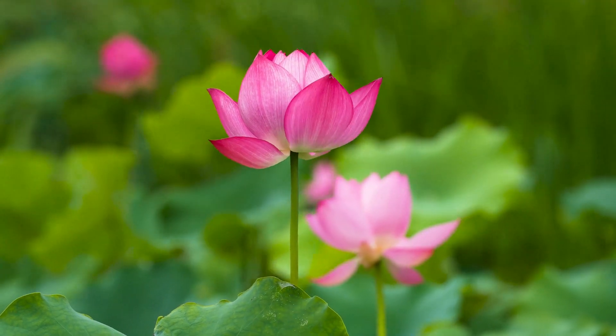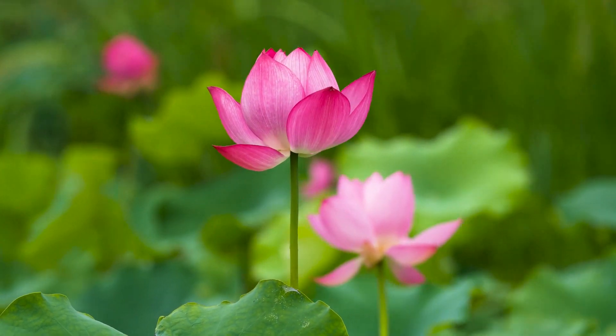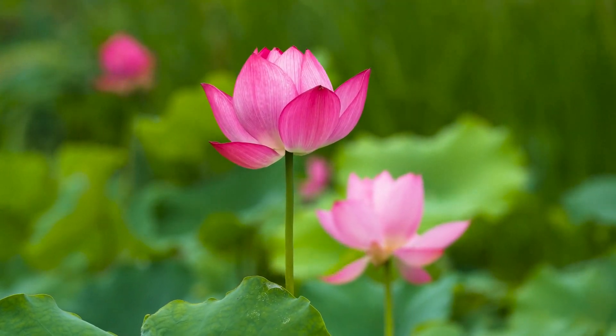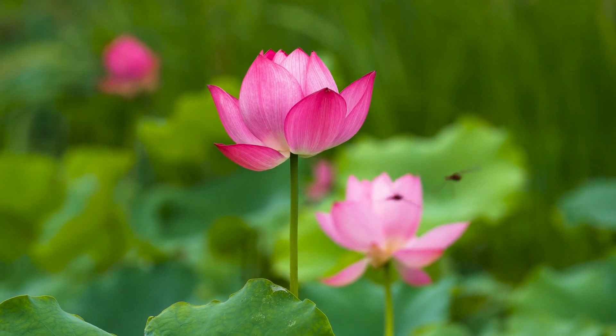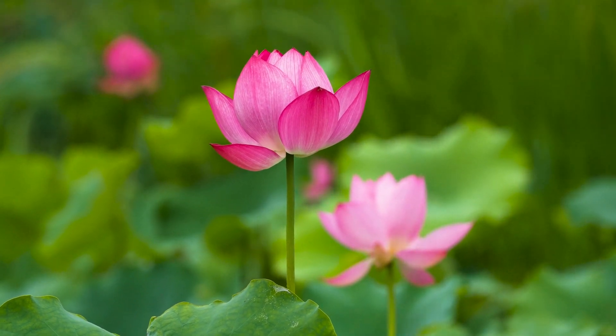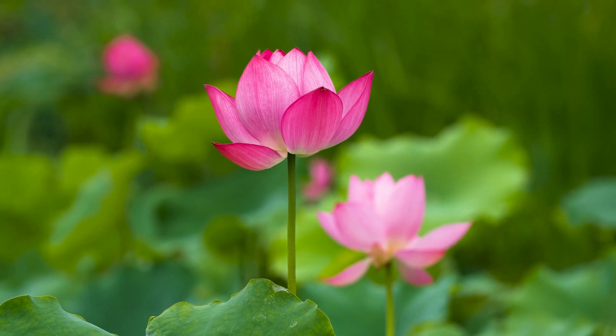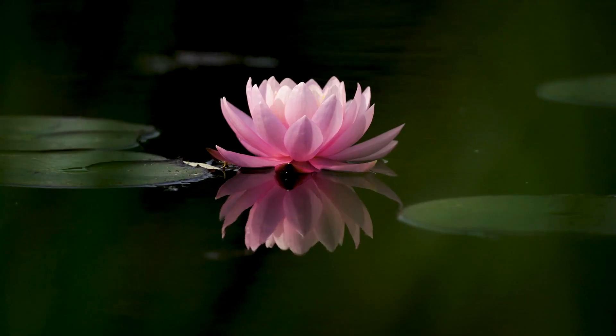If your mind begins to wander, gently bring your focus back to the breath. Each breath is a new opportunity to be present in this moment. Feel the cool air entering your nostrils on the inhale and the warm air leaving on the exhale.